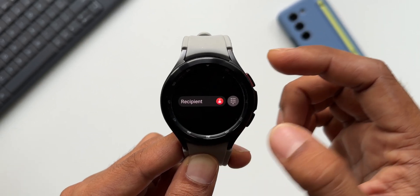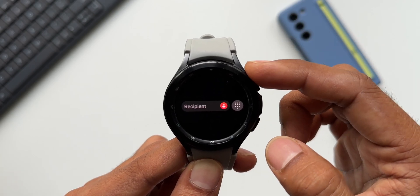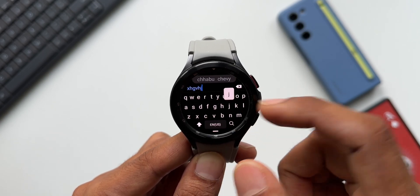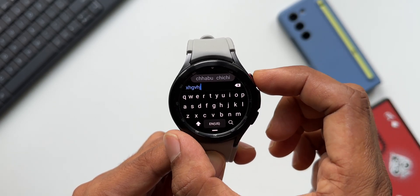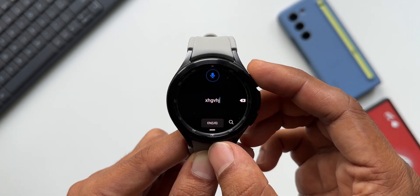Another new feature is pressing the home key to activate voice input while typing on the keyboard. As you can see, the keyboard is active and while typing I can press and hold the home button to activate voice input — that is just perfect.